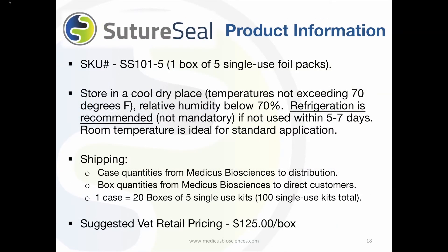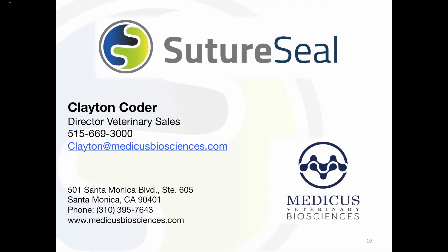SutureSeal is available direct or through distribution in box or case quantities. One box contains 5 kits of SutureSeal; one case contains 20 boxes or 100 kits. There are 3 levels of direct pricing available with higher volume levels. Suggested veterinarian retail pricing is $125 for a box of 5 SutureSeal single foil packets. For more information or to place an order, please call or email Clayton Coder, the Director of Veterinarian Sales. Thank you for your interest in SutureSeal.